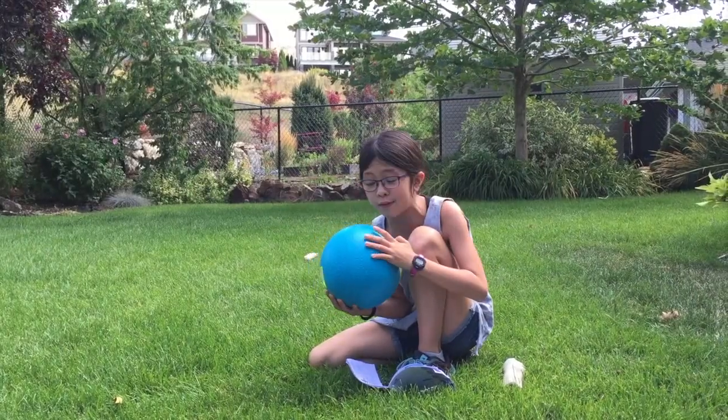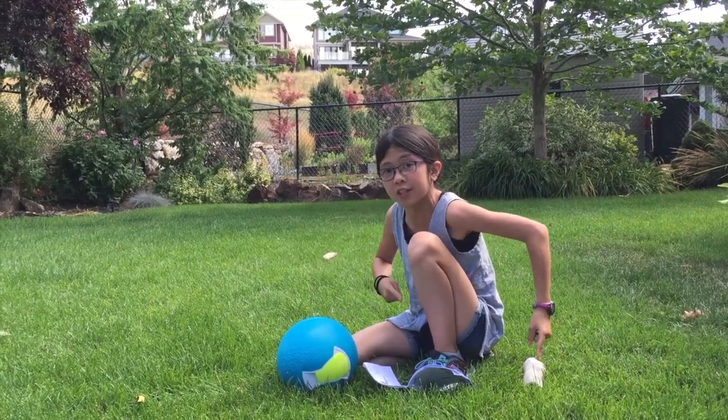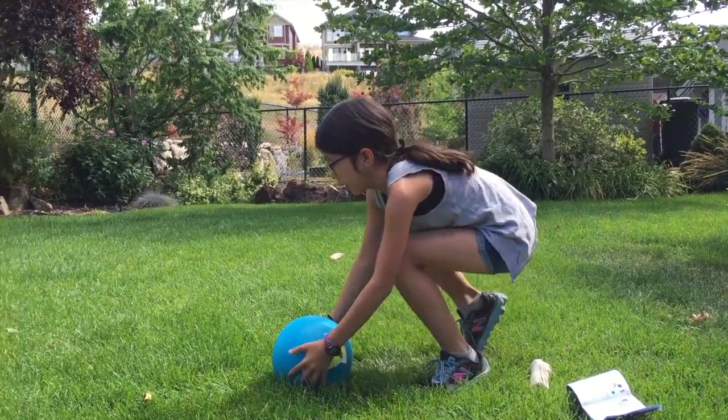So now we're gonna put the lid back on and go take it out. Now that we're outside and we've got both things in each side, we're gonna start with playing the ball, because that's what you're supposed to do. On this, it says to not drop, kick, throw, or bounce it. So let's start with rolling.